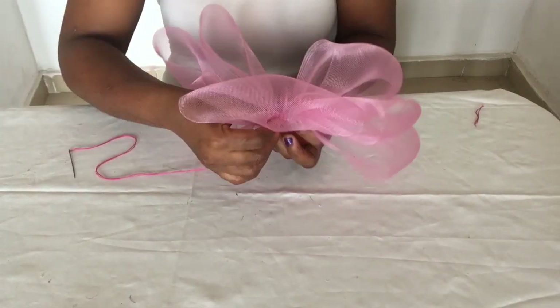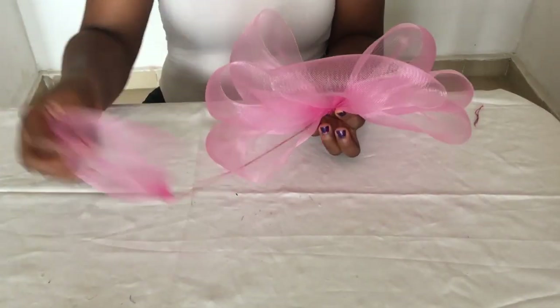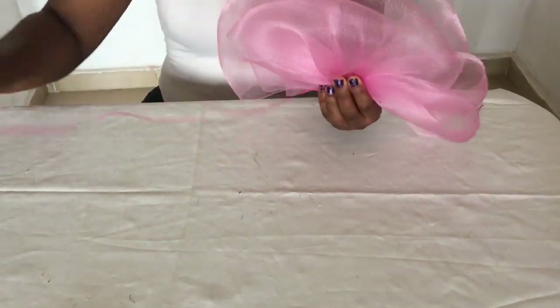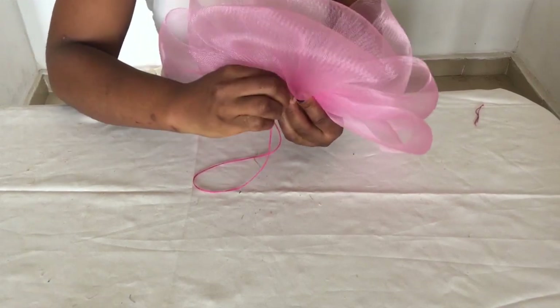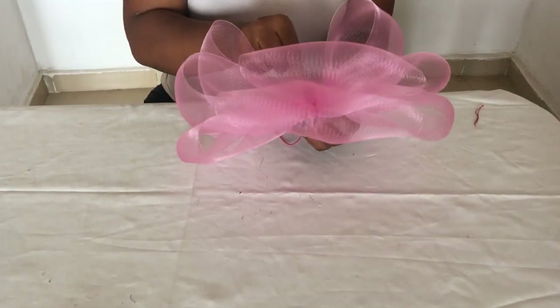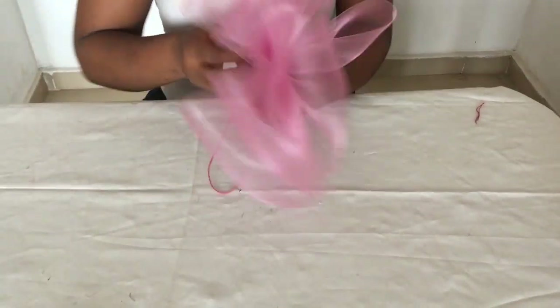Now let's fix our loops. I put one behind like so, then take the other one and put it just behind that one too. Can you see the slanting? The design is forming like a fan shape. Then I sew it to the triple bow that I have made.